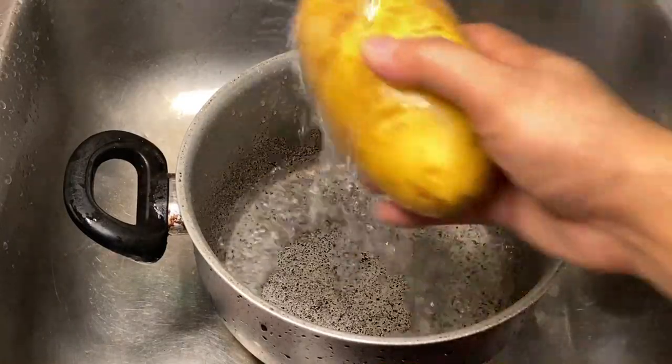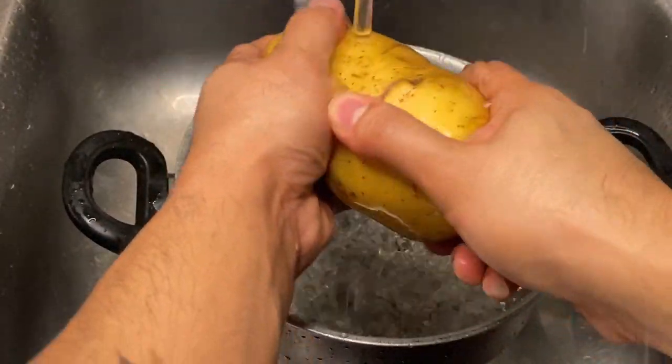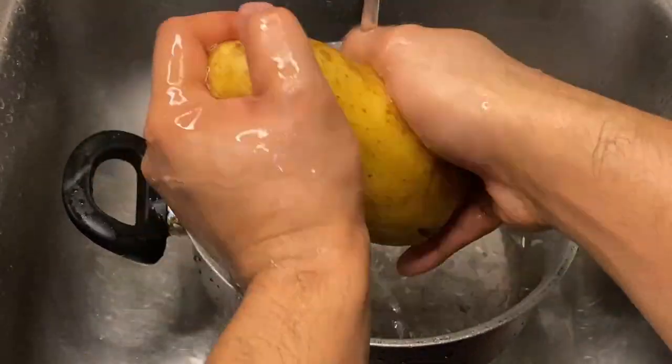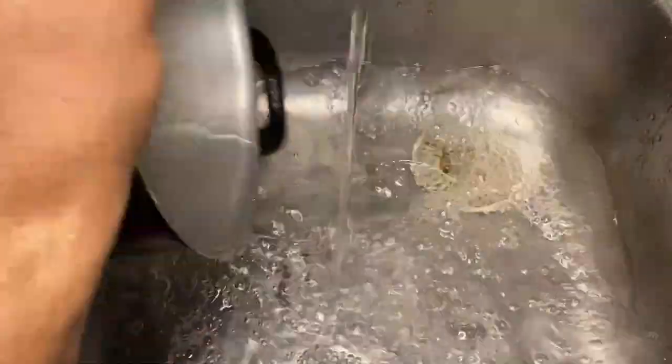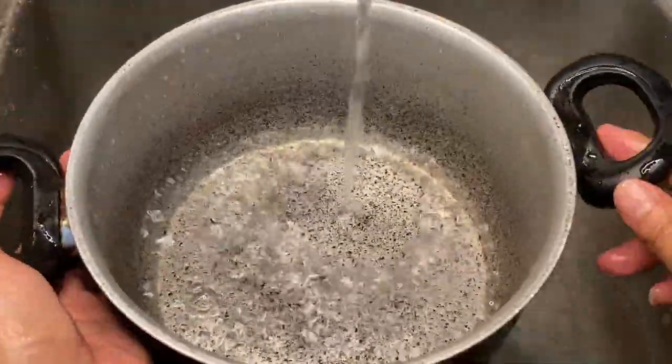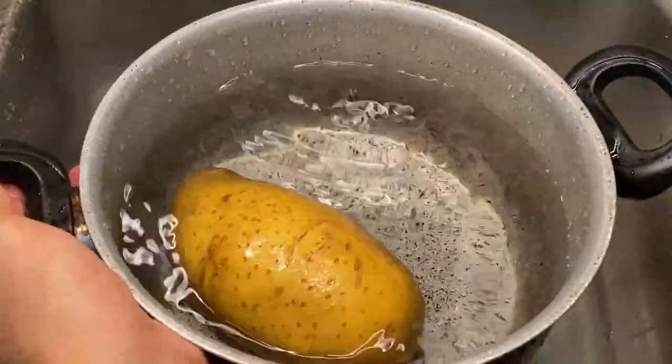First, let's wash the potatoes. Of course, they come from the farm so they're still dirty. Did you know, guys, that this recipe is very popular here in the UAE? Because most of them don't eat rice, unlike us Filipinos who can't eat without rice.